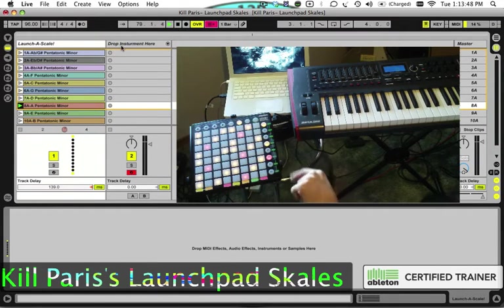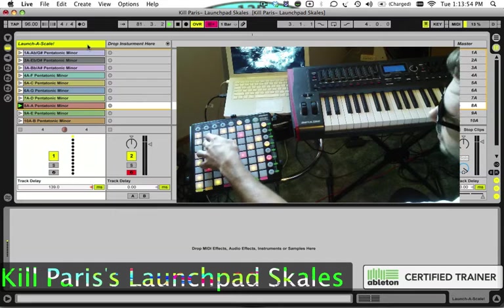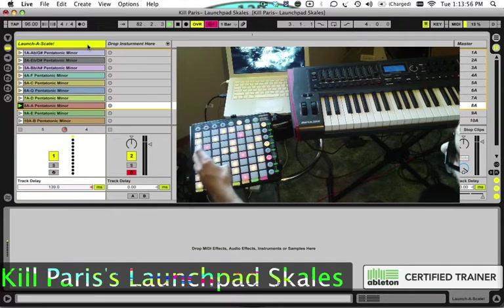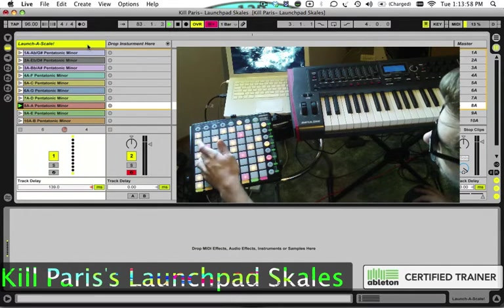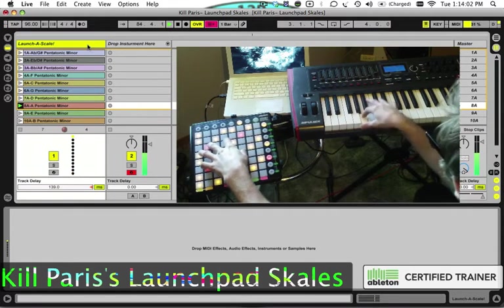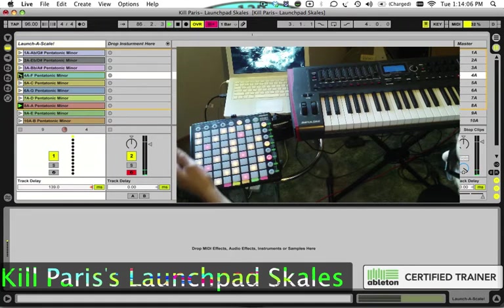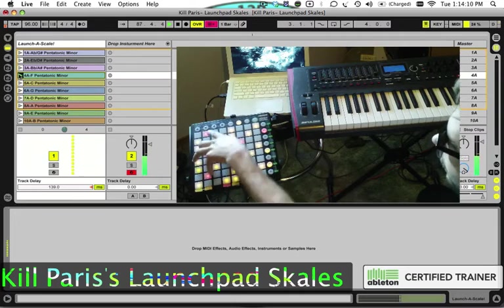I already have my instrument dragged over here. The red notes are the root notes of the scale — so for instance, we're in A minor here, so all of these are A's. If I play 4A, that's going to be F minor, so now these are all F's.